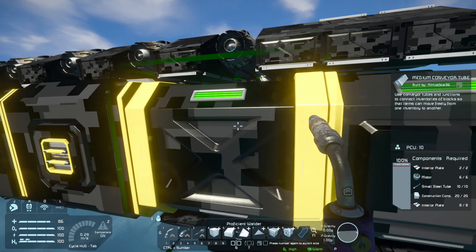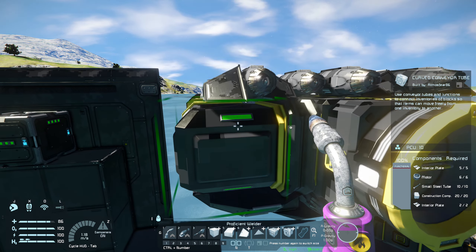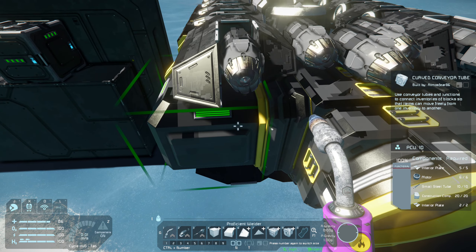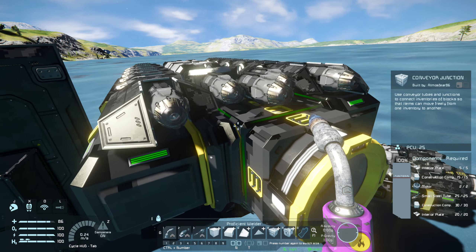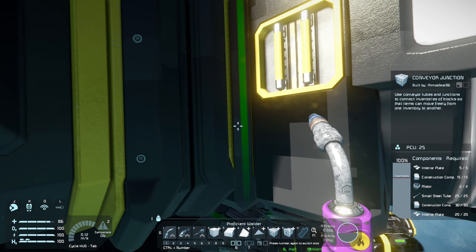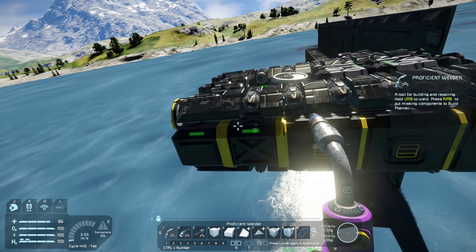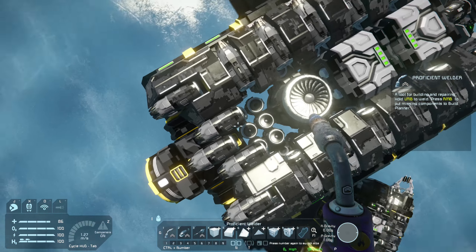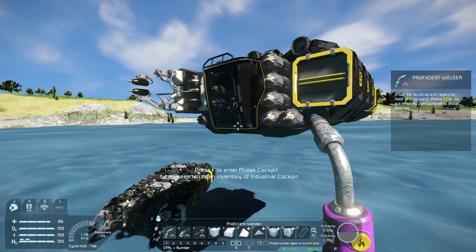From there I've gone to the medium conveyor tubes — the naming convention is a little strange, but the cargo ports on these conveyor tubes are large. Then I have a conveyor frame, a conveyor junction with large cargo ports all the way through, and then my connector, which also has a large cargo port behind it. Basically I have my cargo containers arranged on either side of the ship, with batteries and thrusters in the center. That's the first thing to consider when designing your welding ship.